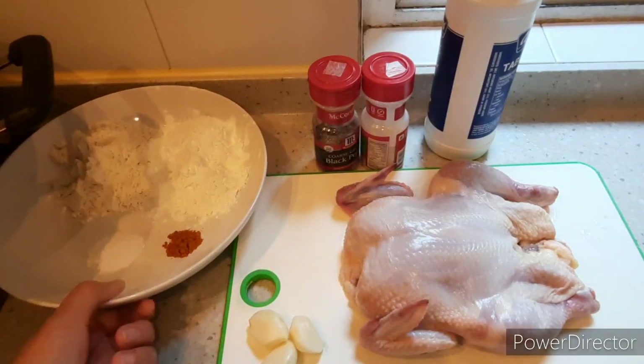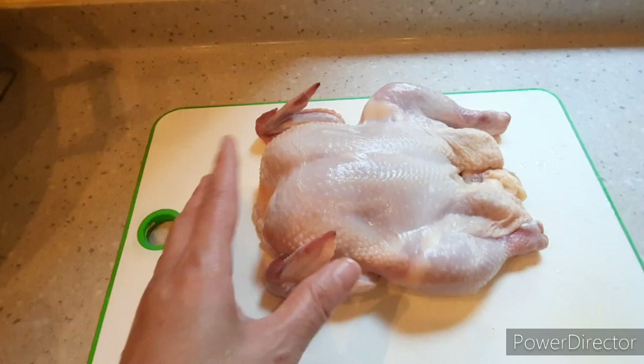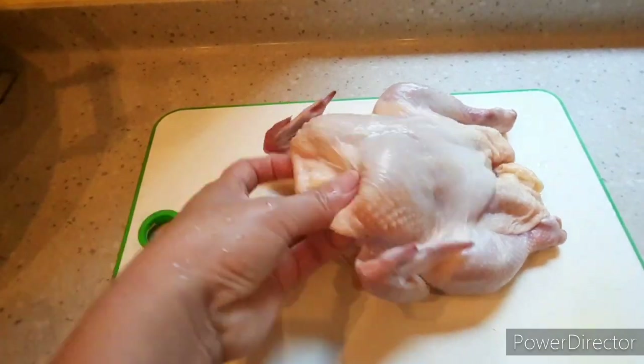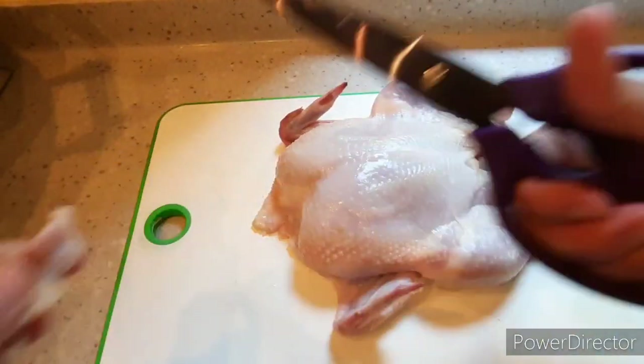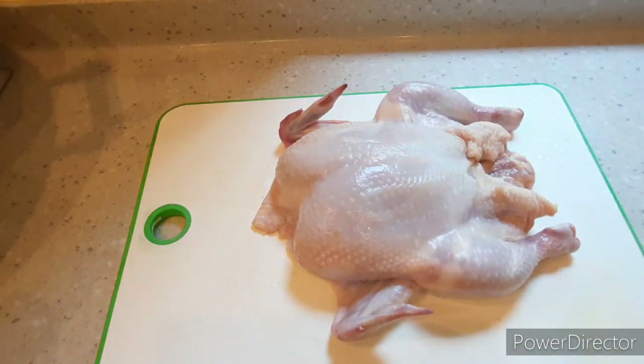The baking powder will help make the chicken extra crispy. I'll first remove the undesirable skin, especially around the bottom area.